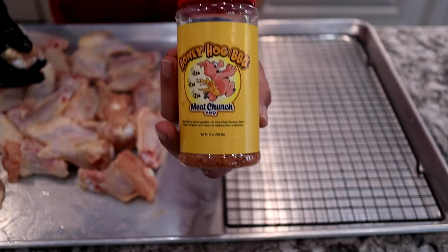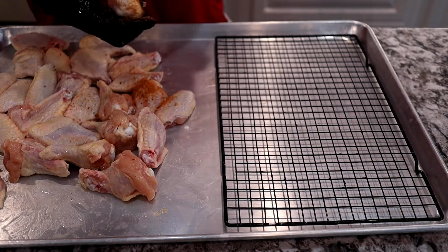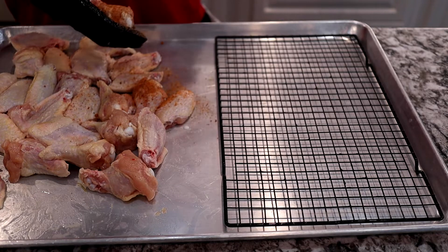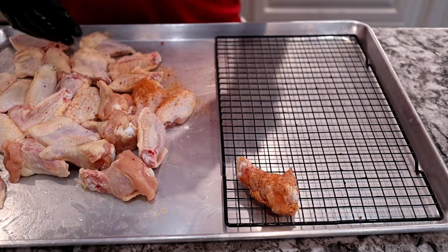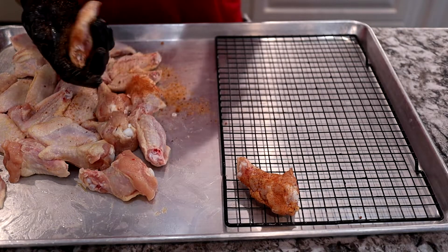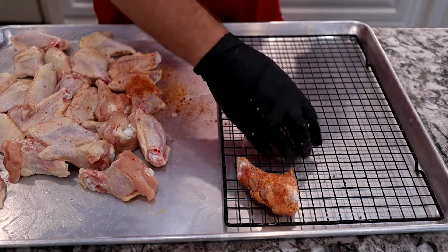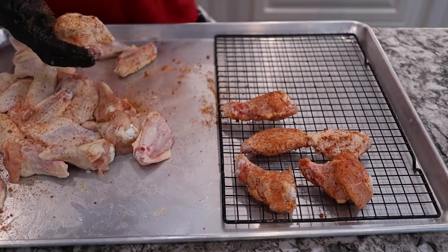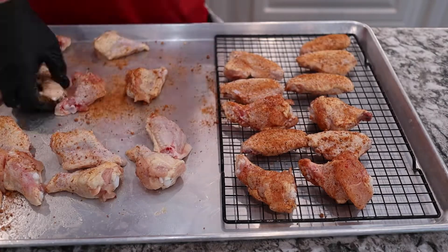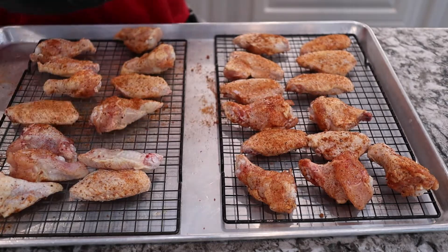Once we have those covered with olive oil, we're gonna use Honey Hog Hot by Meat Church. We wanted something that wasn't too spicy or too sweet, and this really fits the bill. Since we're using sweeter sauces — the Chick-fil-A Polynesian sauce and the honey teriyaki — we wanted to make sure we weren't too sweet. We're gonna put a liberal coating on them and put them on these cooling racks, then get them out to the smoker. We've already got the Yoder up to temp at 250 degrees, then at the end we'll kick it up to 325 for crispy skin.